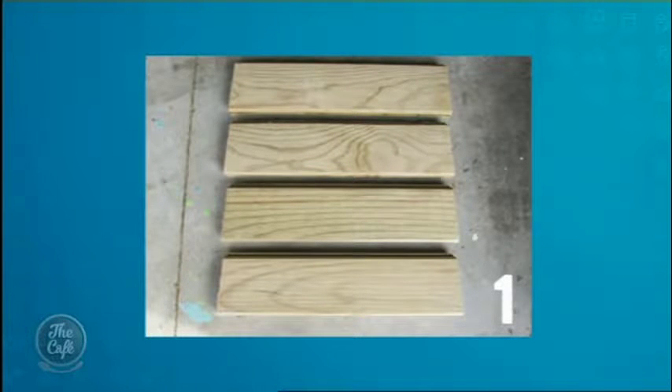You cut your pieces to whatever length you want your planter box to be. You can see that's a fairly square-shaped one we've got on screen, and it's that retaining timber which is tongue-and-groove, so it all slots together nicely with no gaps. So that's job one.